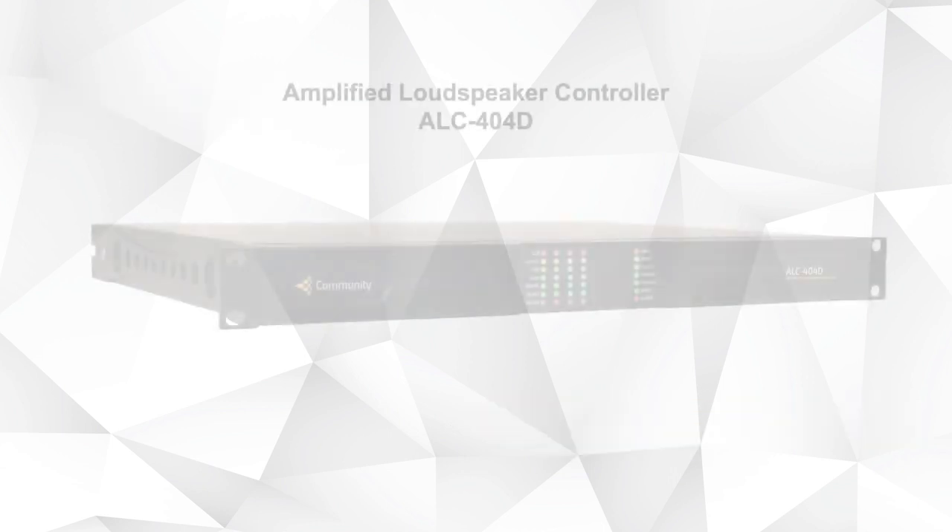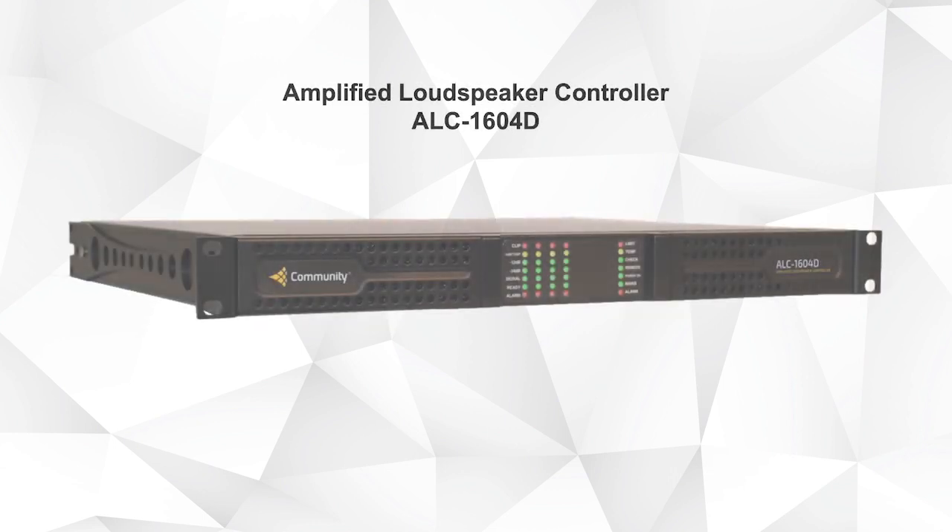For example, the ALC404D supports 4 channels of up to 400W per channel, and the ALC1604D supports 4 channels of up to 1600W per channel.